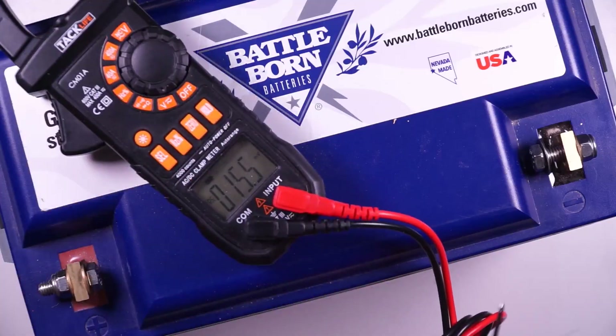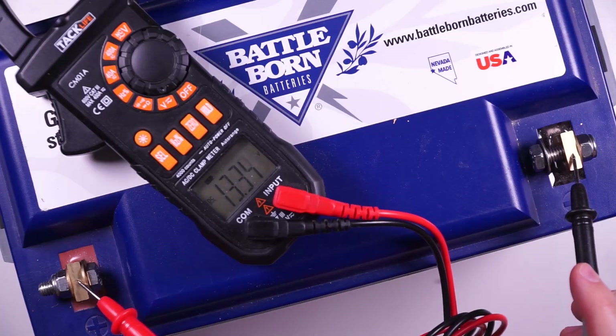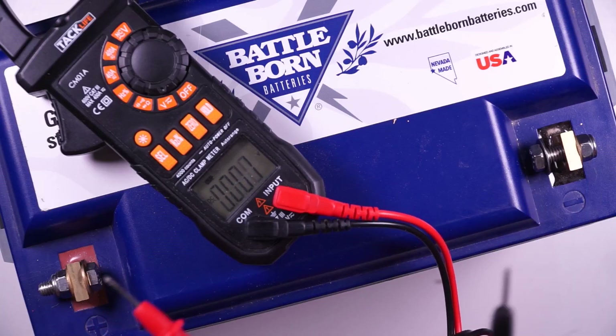Now let's actually take a voltage reading. I'm going to put my negative probe on the negative battery terminal and the positive probe on the positive battery terminal. Since this is a 12 volt battery, a reading of anywhere from 12 volts to 14 volts is pretty common.